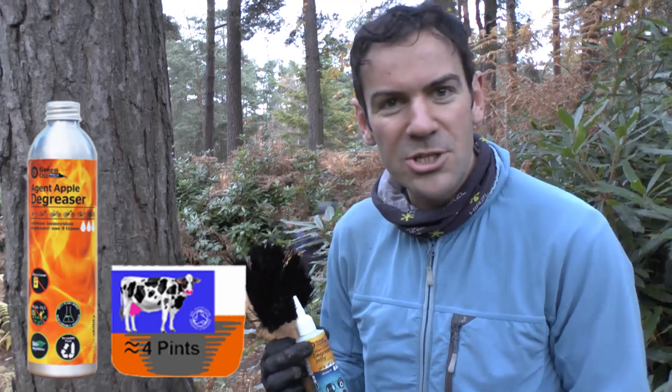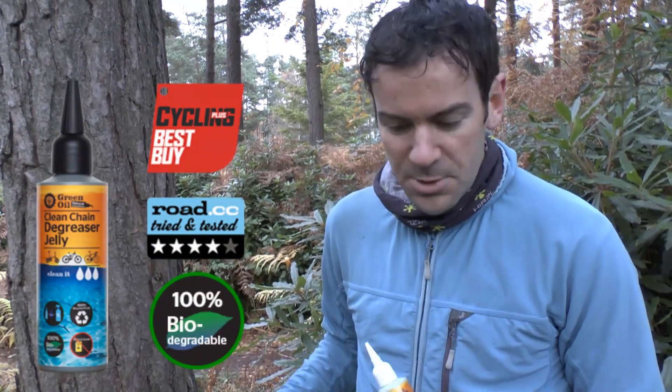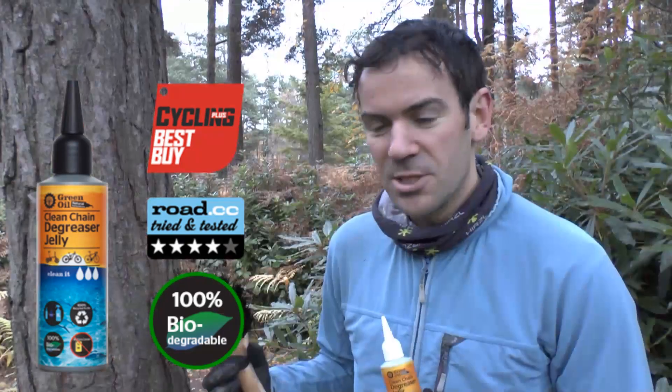Obviously the best way to clean the cassette is to take it off and immerse it in our Agent Aqua degreaser. This is almost the lazy man's way. It does work pretty well, so you can degrease the cassette, the rear sprockets, out on the bike without taking it off the back wheel.